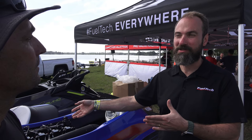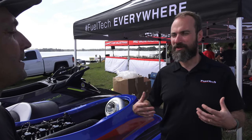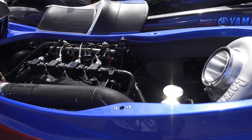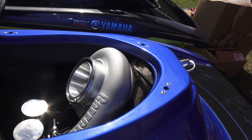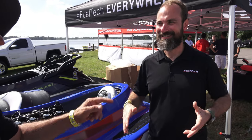We're also running large injectors — 320 pounds per hour, which is about 3,200cc. We wanted to show the ECU's ability to idle and run smoothly on really big injectors, so it's almost a proof-of-concept test for us. FuelTech USA is here in Georgia, and we're very fortunate to have a lake just 12 minutes from the shop — no loading up a truck, very easy access.